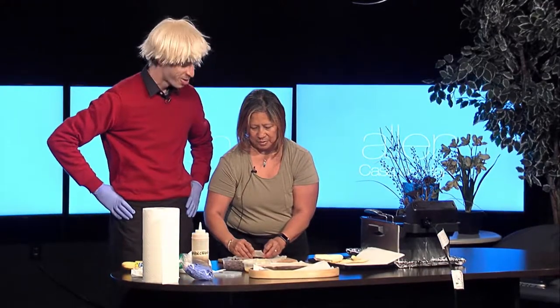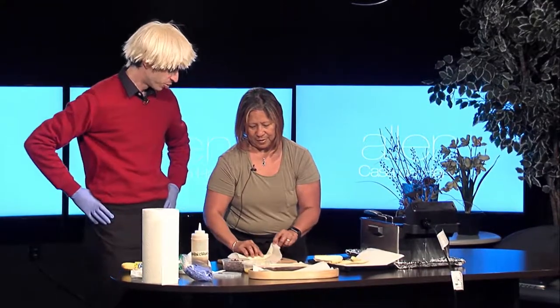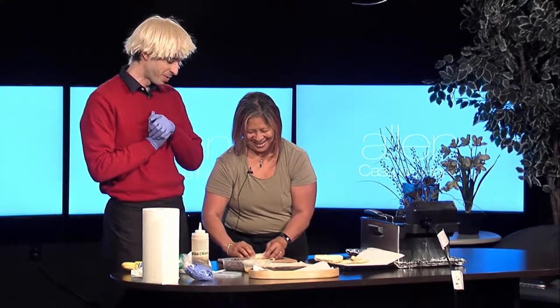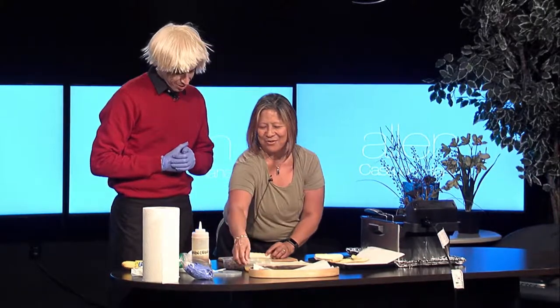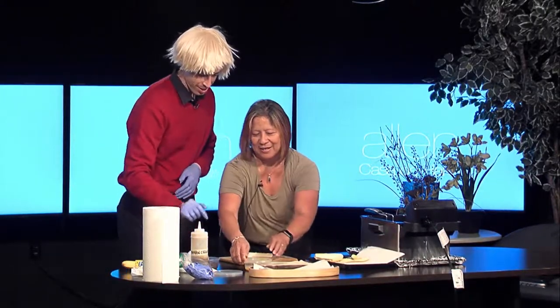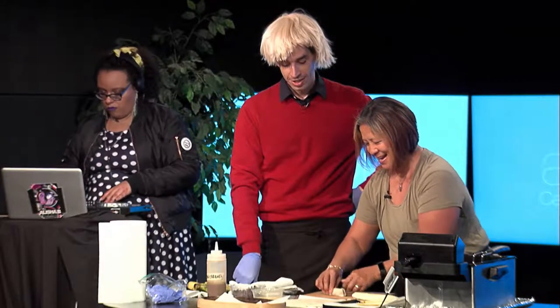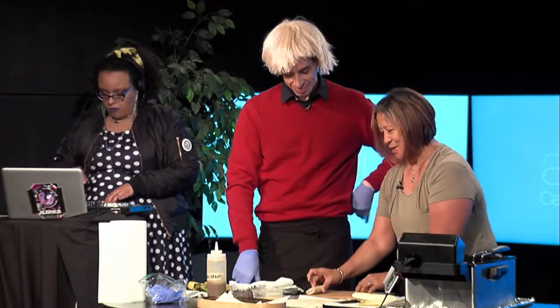Then you just start rolling it up. In this case we're going to seal it with a little bit of egg wash. Egg wash is made from eggs and a little bit of water — that's how you get that nice sticky seal.